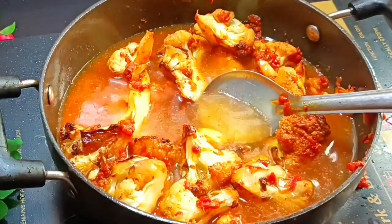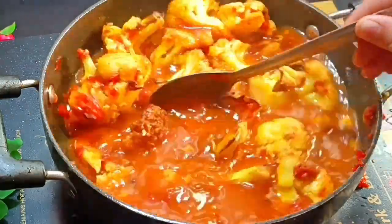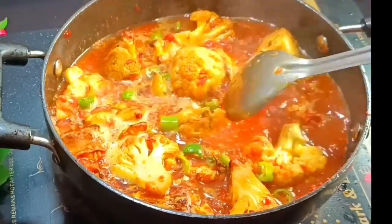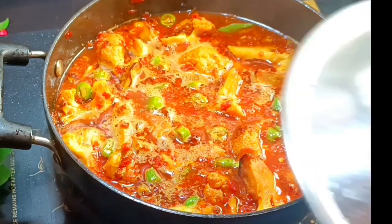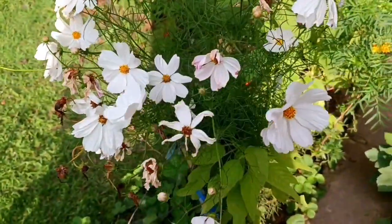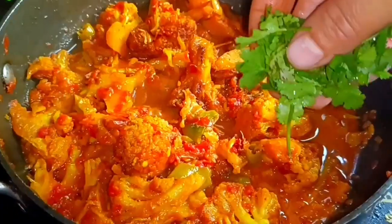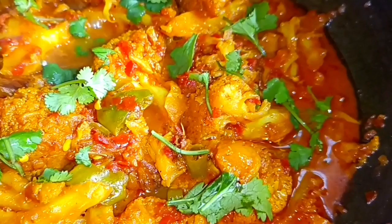Mix with a half liter of olive oil and reduce the olive oil. Add and mix the olive oil well. The tomatoes and cabbage are full of vegetables and they are ready.